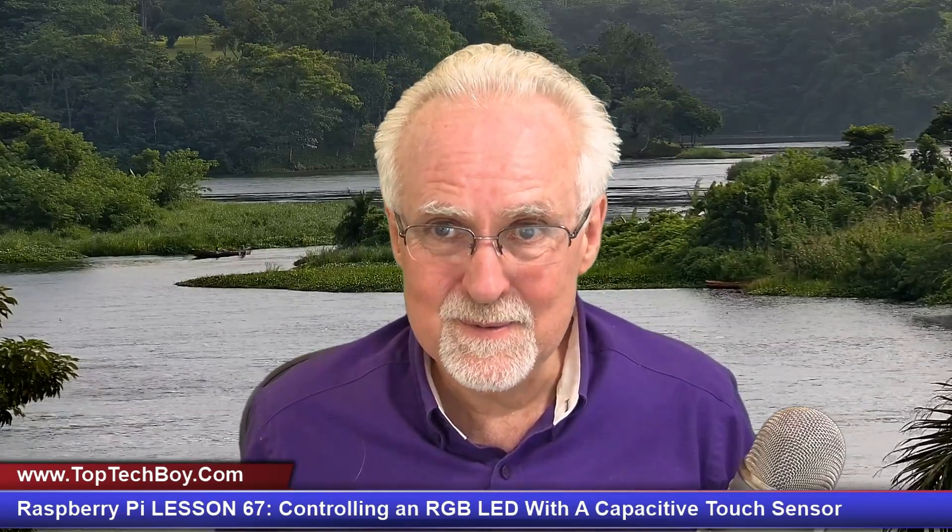Hello guys, this is Paul McWhorter with TopTechBoy.com and we're here today with episode number 68 in our incredible new tutorial series where you're teaching your Raspberry Pi who's boss.